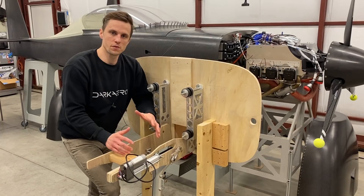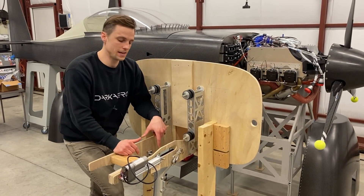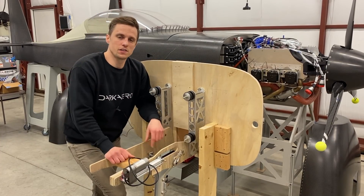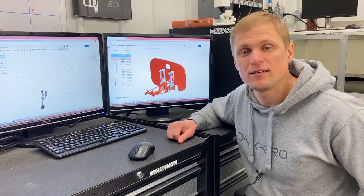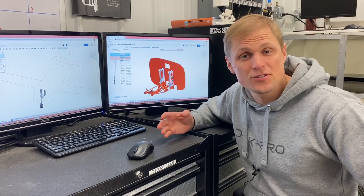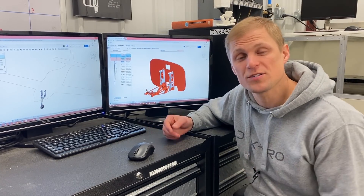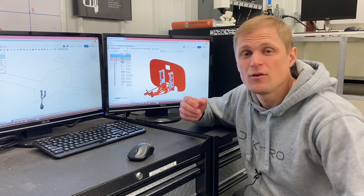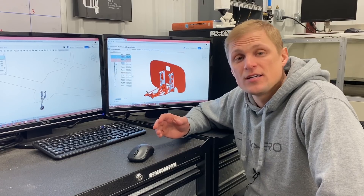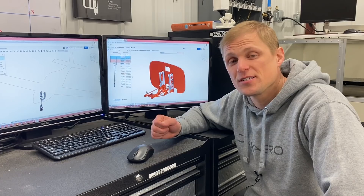We wanted to go back to the drawing board and see if there's anything we could change to improve upon it and meet all of our original goals while addressing these challenges. As Keegan mentioned, in the process of building and testing the nose gear test stand, we exposed some issues with our actuation system that warranted design changes. With our linear actuator system, we were kind of up against the limits of what we could do, so the scope of the project increased to looking at other actuation systems.